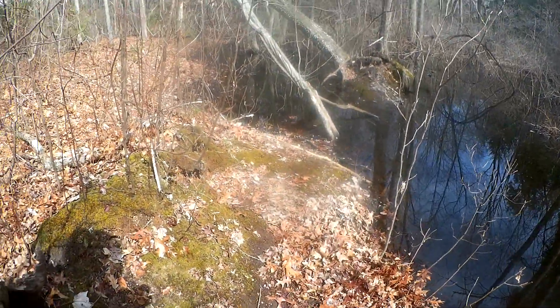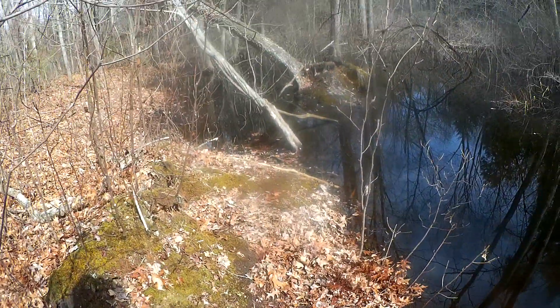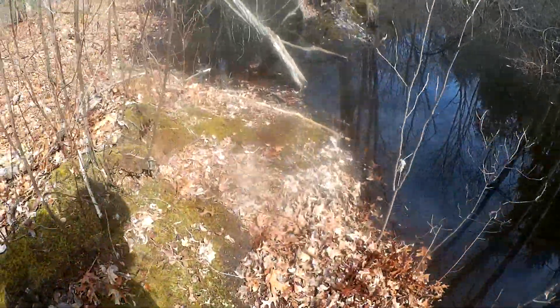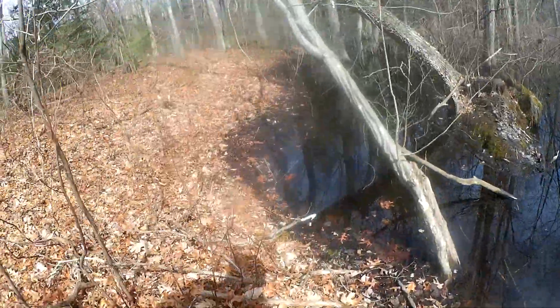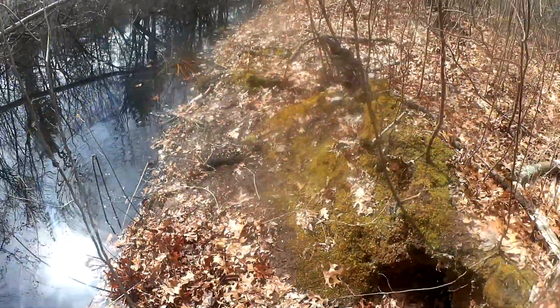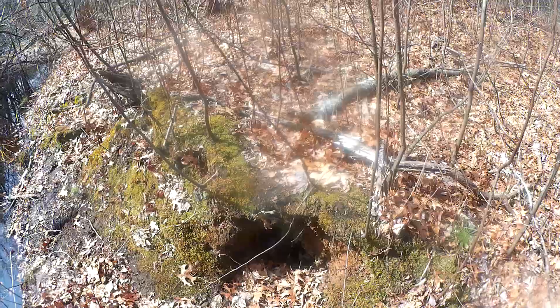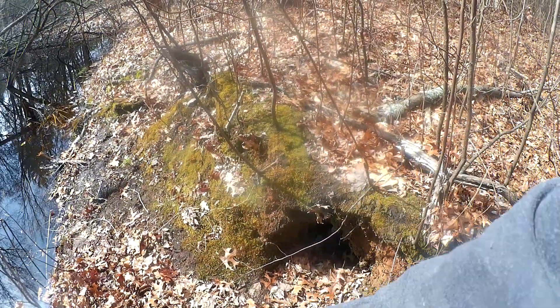On GT Outdoors, for more beaver trapping information, check out the dry bank den. See the dry bank den — beavers will sometimes do that. This one's being used because I can tell by the leaves all matted down.